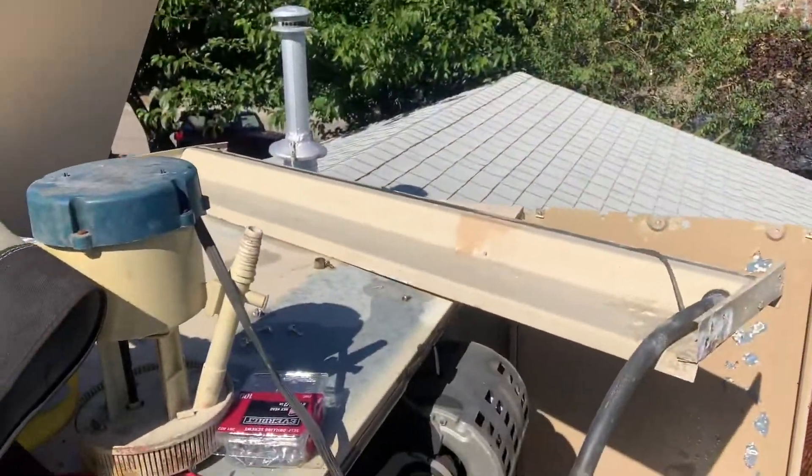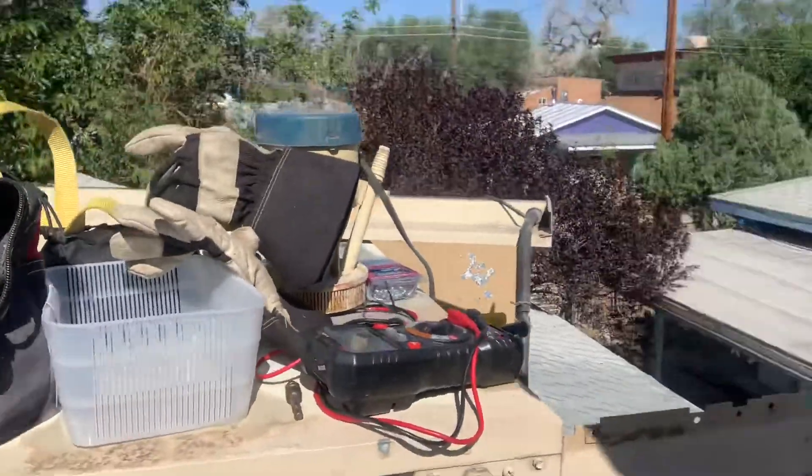How to repair a swamp cooler. I'll make it quick. Here's the swamp cooler that I'm working with.